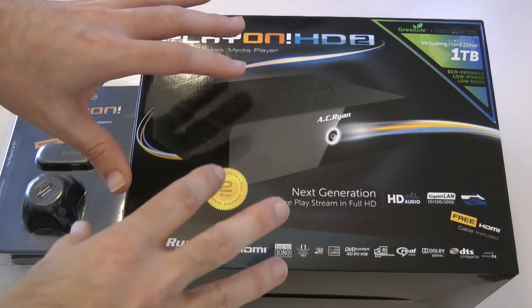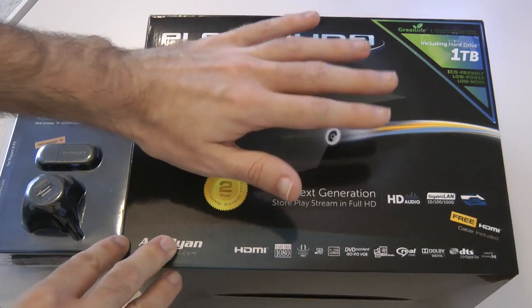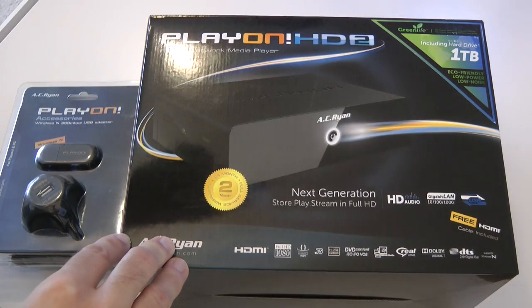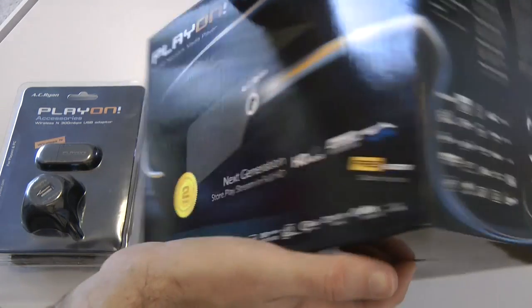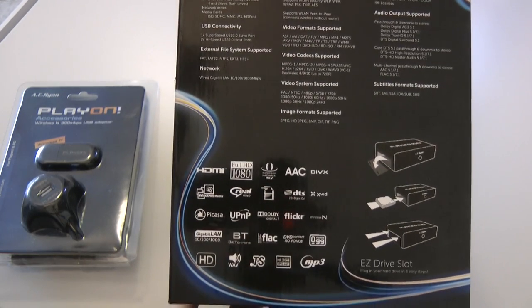You do get a cable for outputting via HDMI in the box, and you can get these either with or without hard drives. So you can get an empty unit to put your own hard drive in — this particular one is a 1TB unit. On the side of the box it lists off all of those different supported formats as well.